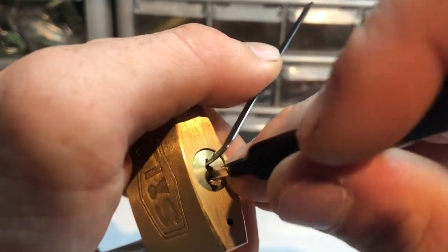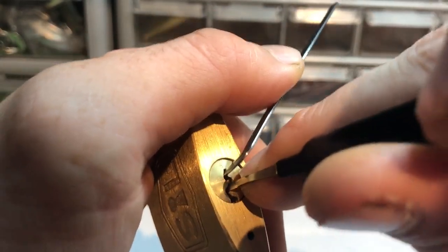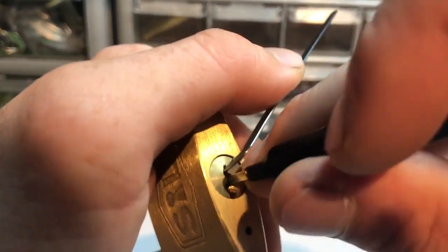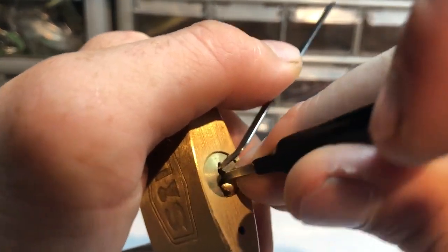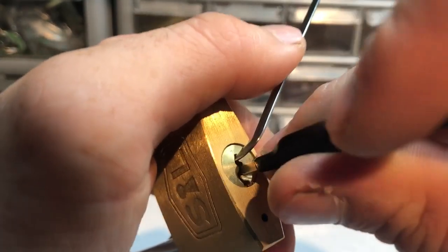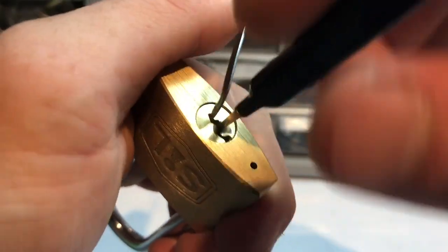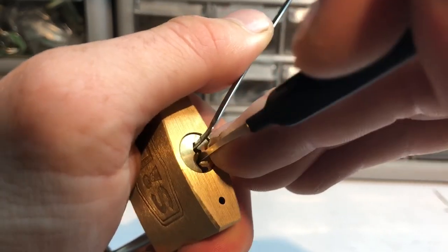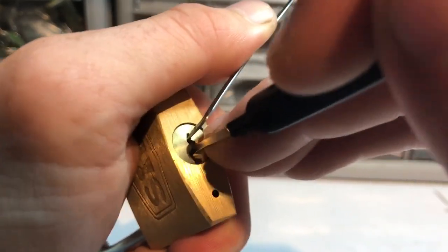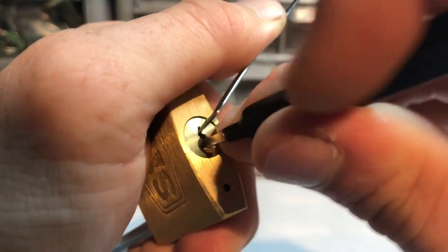Hopefully I don't drop stuff or over-set anything here - already four minutes in for this little guy. Yeah, I don't know, maybe we'll just try heavier tension and see how that works.